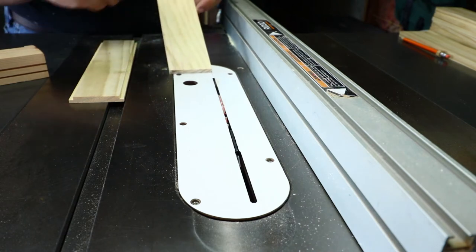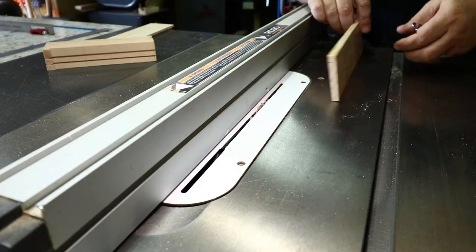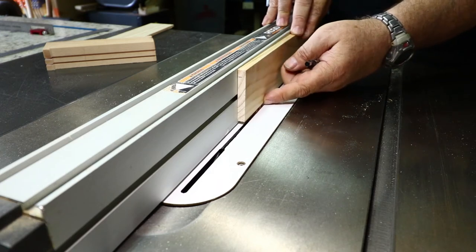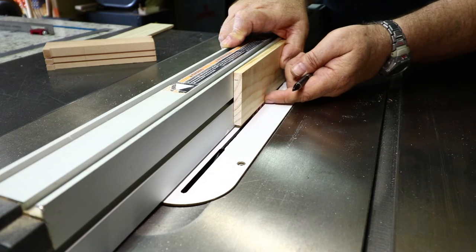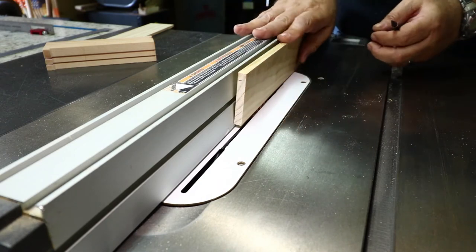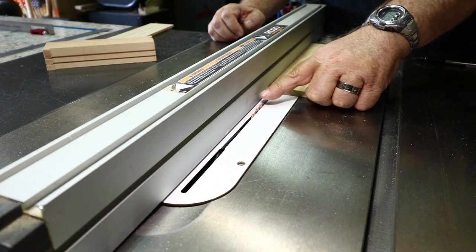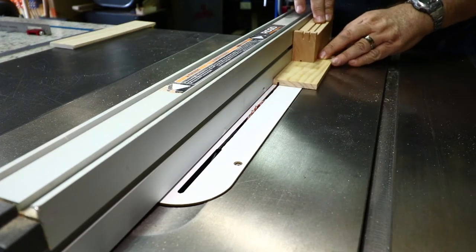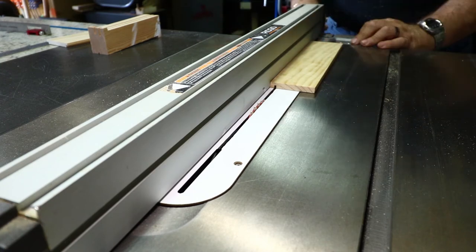To minimize measuring and maximize accuracy, I'll use the stock itself to set the starting point for the groove cut. I line up the blade teeth so they're at the same distance from the fence as the thickness of the wood — if it feels even, that gives me a perfect cut right where I want it. I'll keep my blade height at three-sixteenths of an inch for all tongue and groove cuts. Then I'll widen the groove by moving the fence in slightly at a time, checking the fit after each cut until I get a good friction fit.